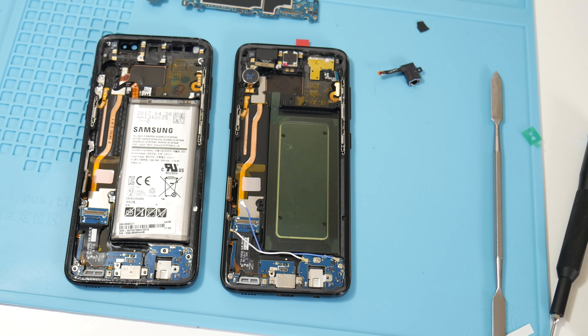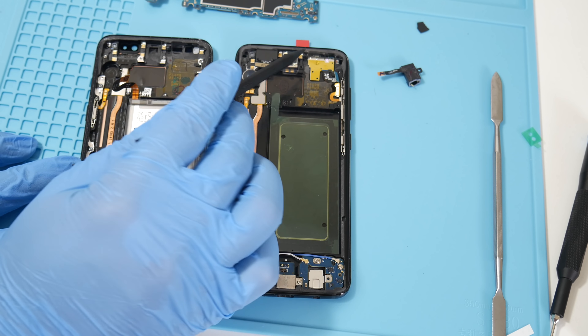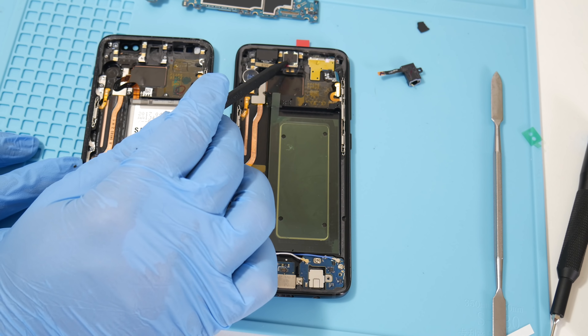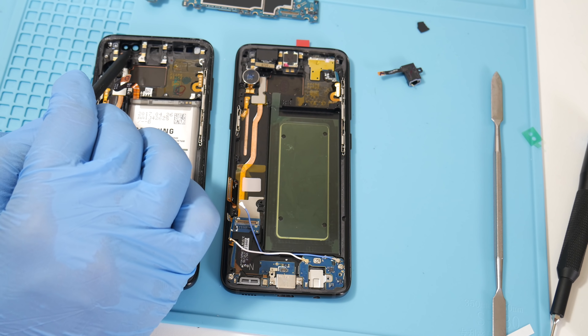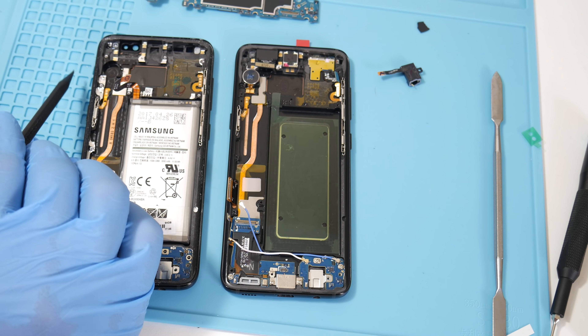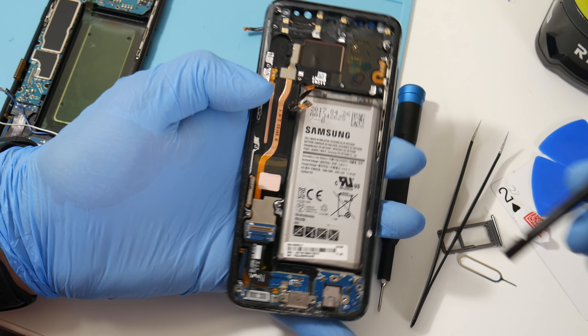Even though the new frame on the left is brand new, it is missing a couple of components that you'll have to transfer over — like the front proximity sensor, your earpiece speaker, front-facing selfie cam, and your vibration motor.